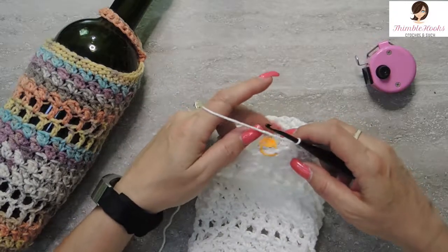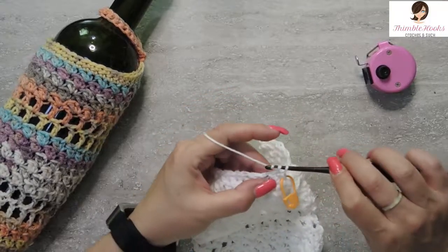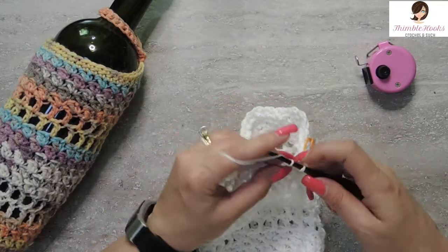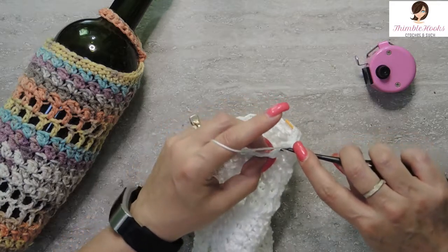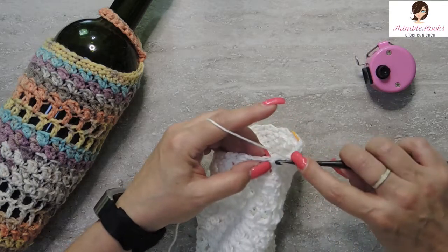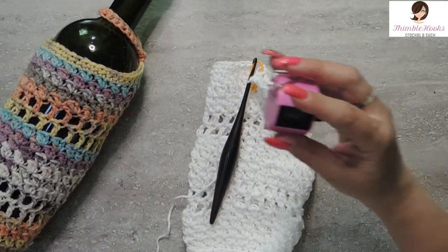Rounds twenty-seven and twenty-eight are all single crochets — easy peasy. Skip this stitch and start in the marked stitch. Single crochet all the way around — every stitch gets one single crochet. Super easy peasy, probably can do this with your eyes closed. That is round twenty-seven. Rounds twenty-seven and twenty-eight are both single crochet all the way around. Here are the last few stitches of round twenty-eight. Twenty-eight done.